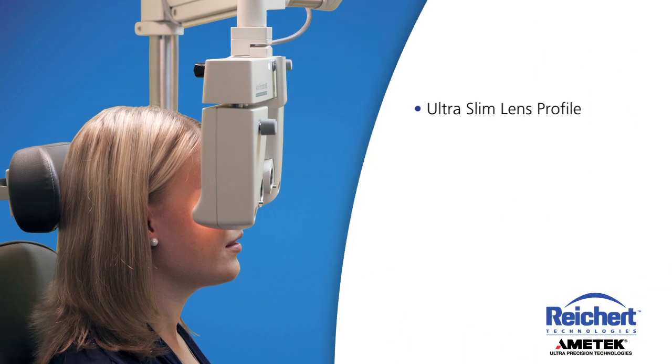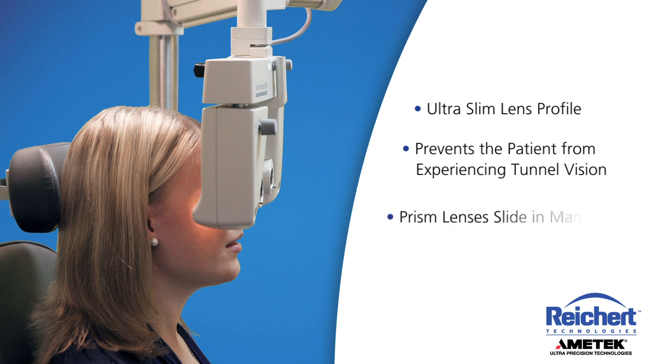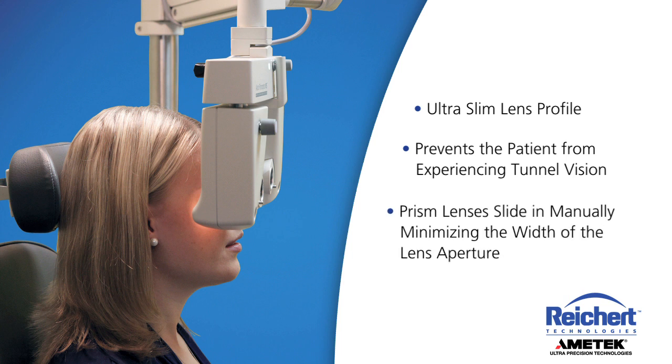The Ultra Slim Lens Profile helps prevent the patient from experiencing tunnel vision. Prism lenses slide in manually when needed, minimizing the width of the lens aperture.